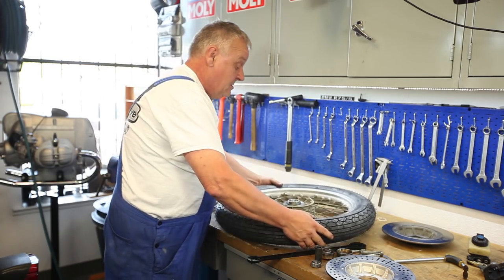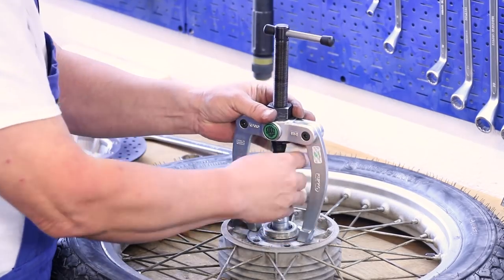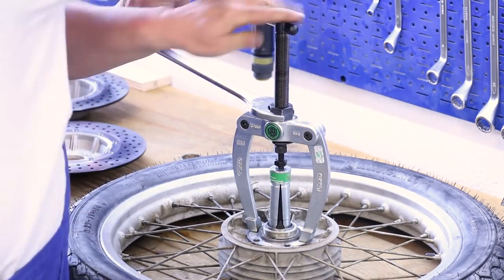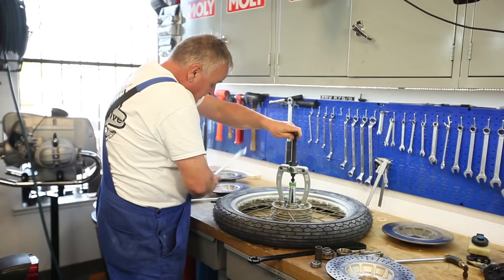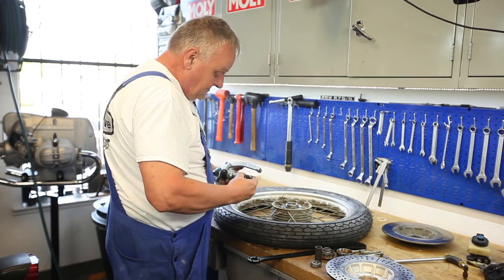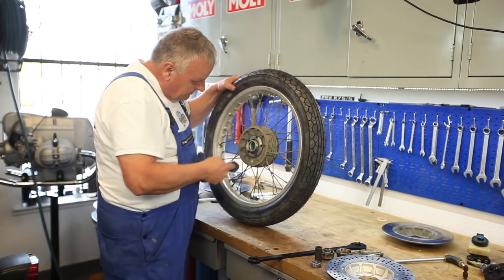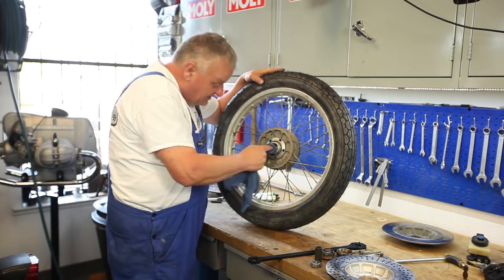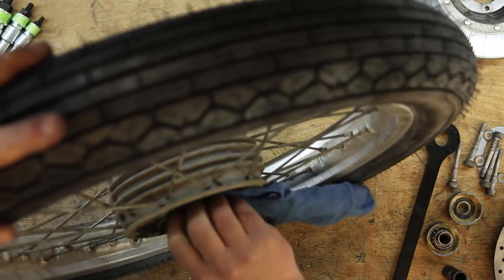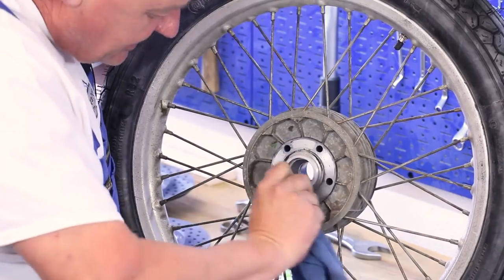I'll flip it over and do the other side — just like that. Now I'm going to clean out all the old grease. There's not much of it; it's pretty dry. But I'll get it all cleaned up.